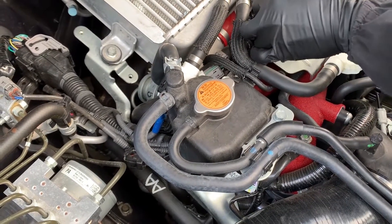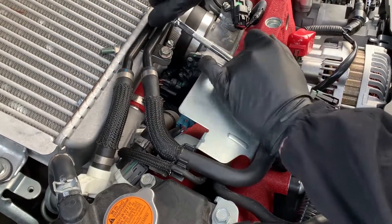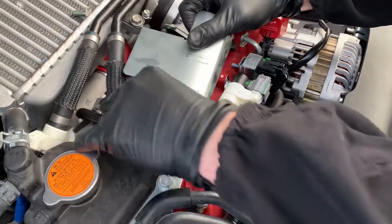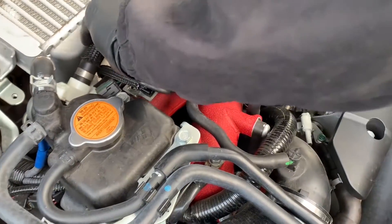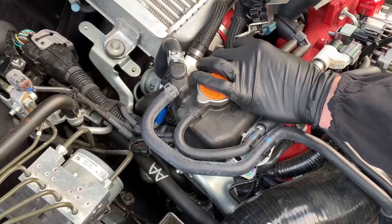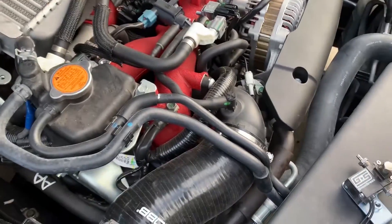I just want to take some of the stuff off. There's actually one more screw right here that would help with removing that. That part just kind of sits held in here, but anyways that part comes off like that. Put this to the side.